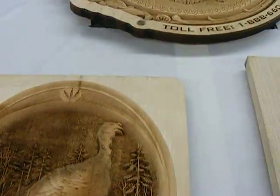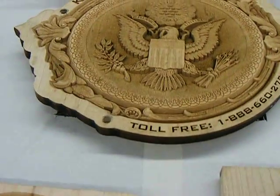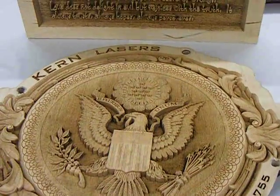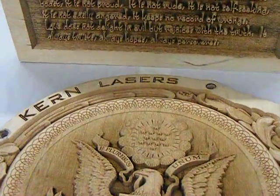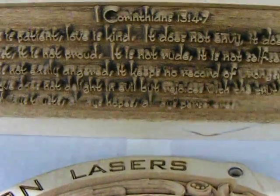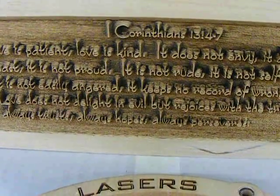A lot of these samples are done on cherry wood, birch, and maple. They work the best for the laser engraving. You can also do it on walnut, but it's harder to see.